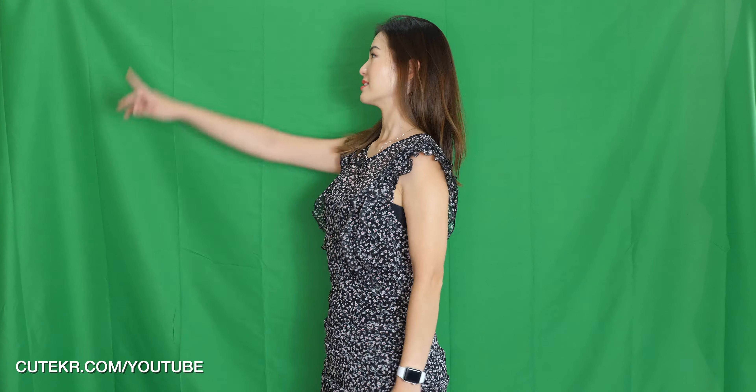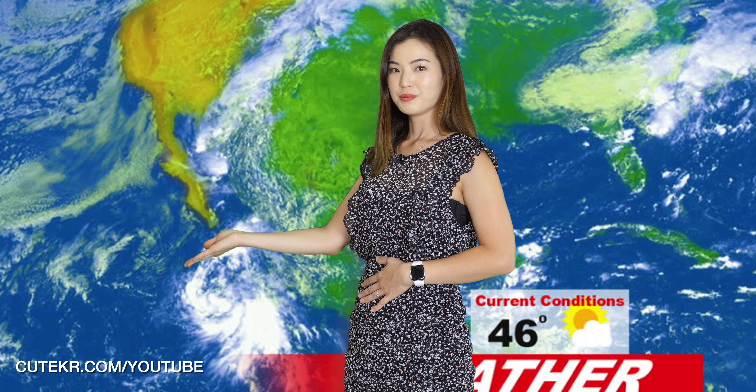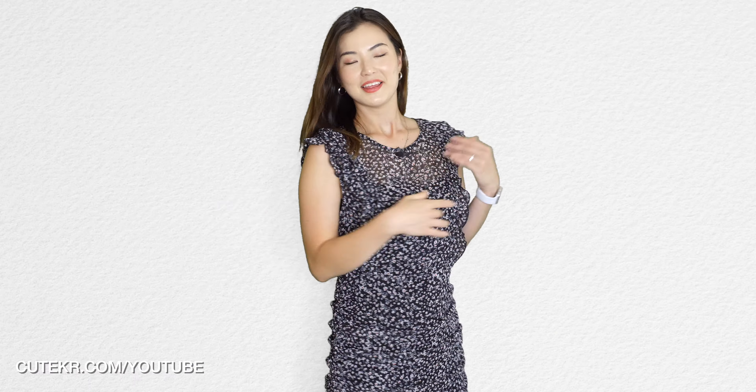Okay, I set it up. So there are two different side tripods there, and then I hang the green screen with the clip. It feels like, you know, using the weather forecast — like in Seoul, Daegu, Busan, and Gwangju, something like that. I don't know what I can do with this, but I'm kind of excited to use it.